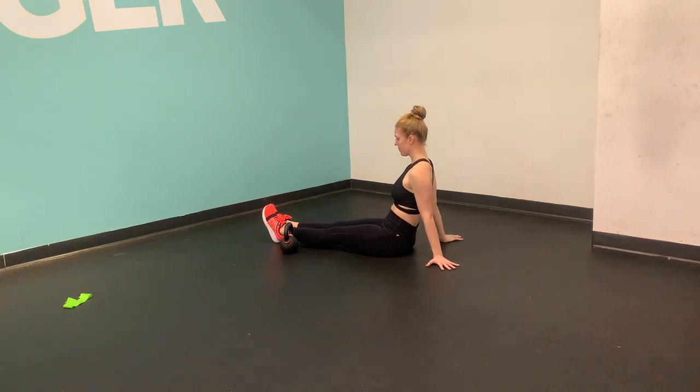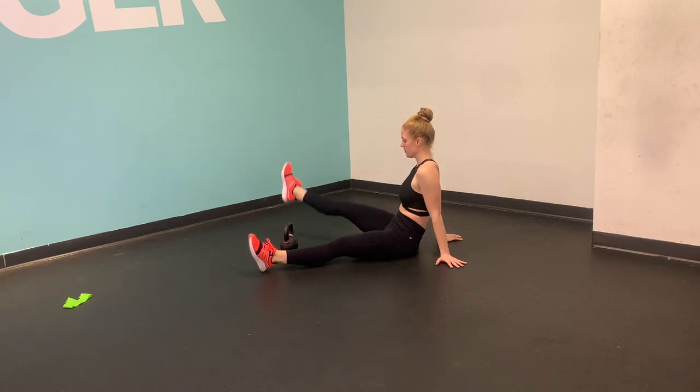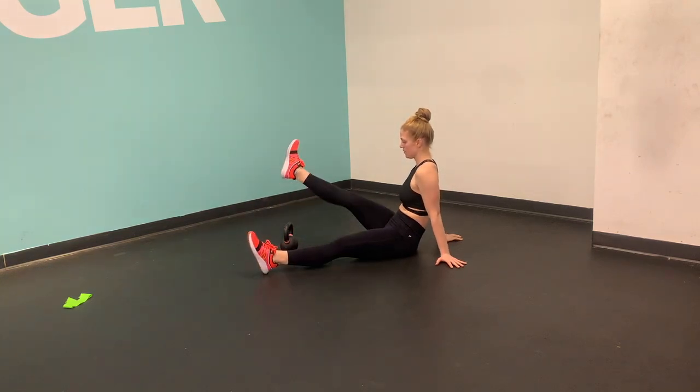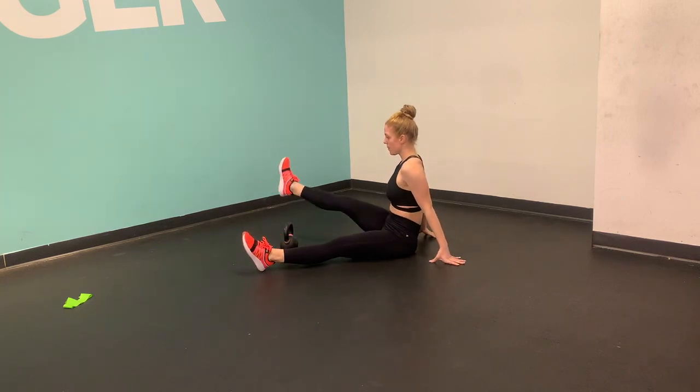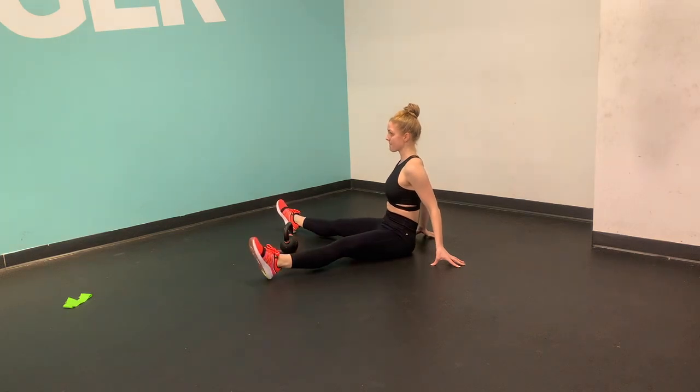Go ahead and place a band, dumbbell, kettlebell, or stuffed animal right in front of you. Shift your feet to one side and then lift one leg up and over, flexing your toes towards your shins, and then place it on the other side. One leg at a time.